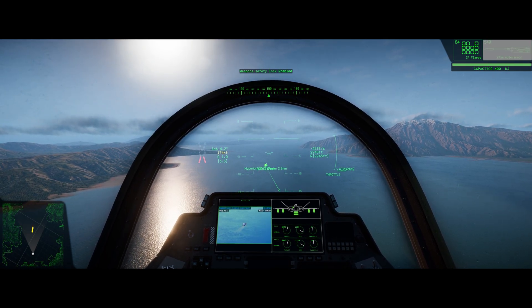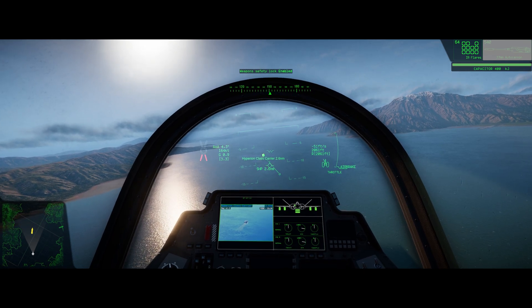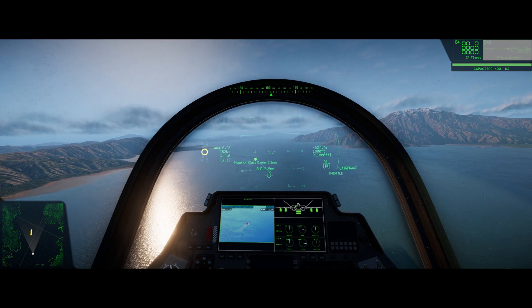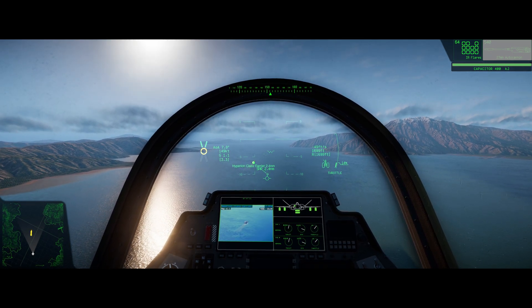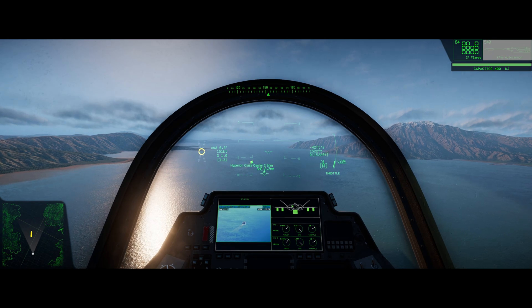I'm going to throttle up just slightly. We're going to deploy our landing gear now — we're past that three nautical miles out. Once we hit about 50 knots on the left side, we're going to throttle up to about 20%.